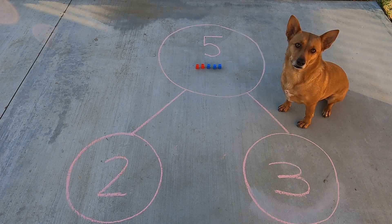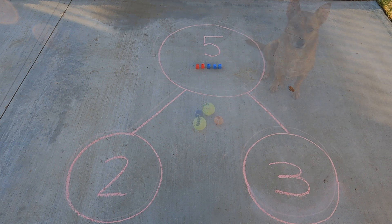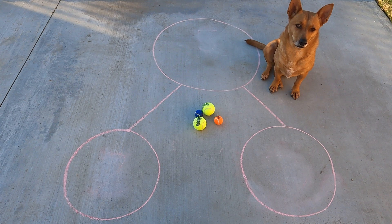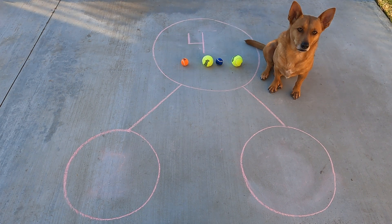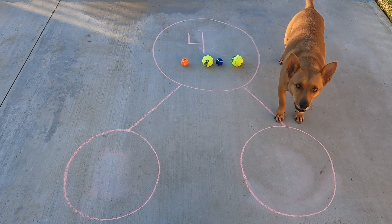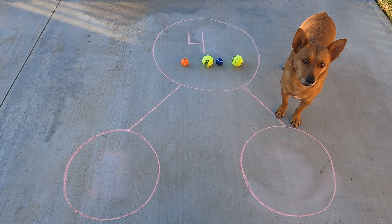All right, Ginger, go find something else we can use to see how our number bonds work. Great job, Ginger. We can use those tennis balls to show how to take apart numbers using our number bond. I'm going to put those tennis balls in the hole. There we go. Ginger, how many tennis balls are in the hole? Good job. There are four tennis balls in that hole.